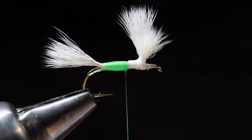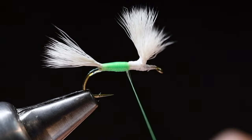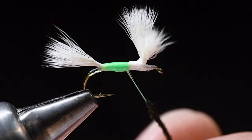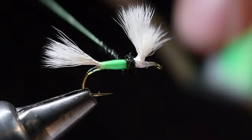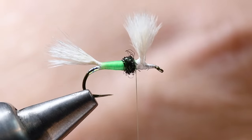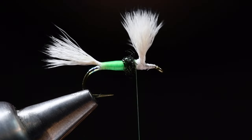Now I'm going to take a little bit of peacock herl — black eye stubby — for our thorax. The body on this sort of mimics the profile of an H&L Variant, just with brighter colors and a little tag. I'll twist that black peacock herl down fairly tight and build just a little thorax here, making sure I leave enough room between the wings and the front edge of the thorax for my hackle — so I don't come too far forward. Just a couple of turns for a little ball thorax. Then I like brown and grizzly hackle on this one. You could use just brown, but I do like brown and grizzly — it's a nice color combination, very fishy-looking.